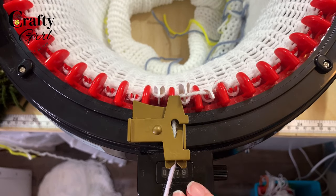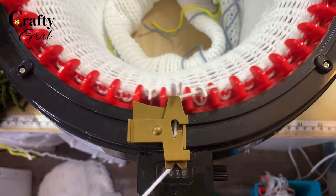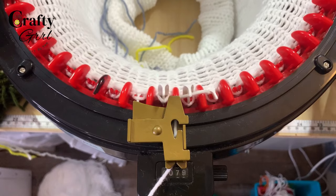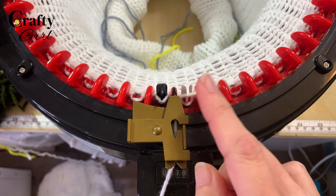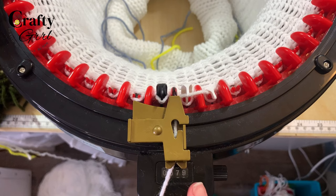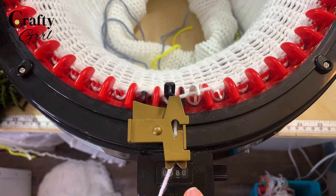Here we are coming up on row 79, approaching our last row. Here's our little black indicator pin — you don't want to go past here. This is where we started and where we're ending. Our counter just turned to 80.